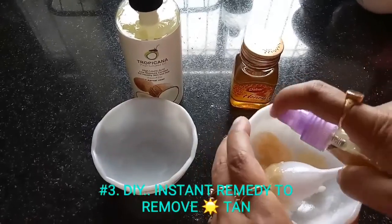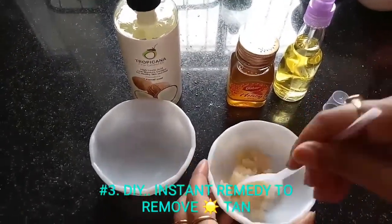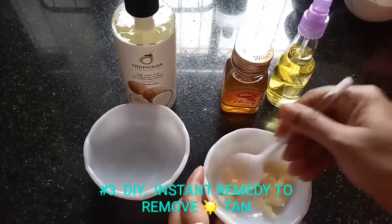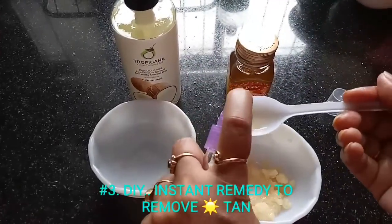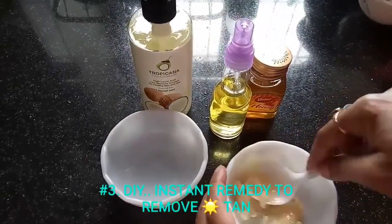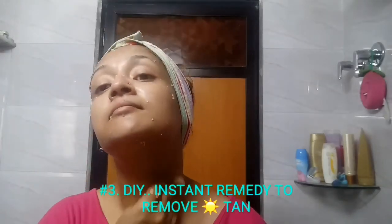Mix all the ingredients well to make a smooth scrub. Baking soda has skin lightening properties, sugar removes dead cells from your skin, honey heals skin from within, and olive oil moisturizes the skin. Apply this scrub all over your face, neck, hands, and legs — all areas affected by sunburn — and scrub gently for around two to three minutes.